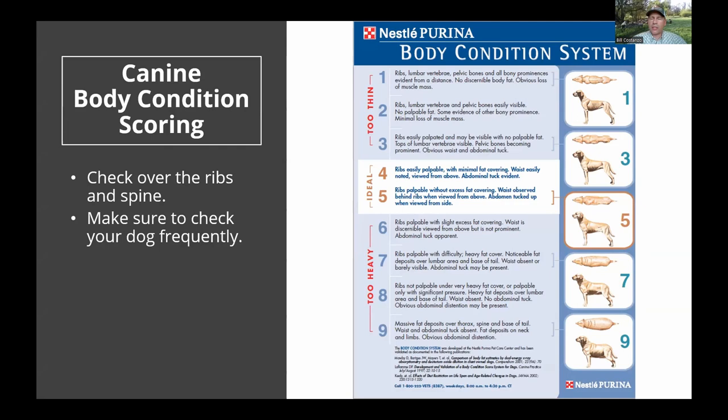Check your double dewclaws in the rear — many LGD breeds have them, and those toenails can grow very fast and actually grow into the toe, causing lameness and requiring a vet visit to remove. Also do a body condition score regularly. People always ask what feed to give and how much — not everyone can afford premium food. What matters is calorie content, not just ingredients. Your dog should be in an ideal score of 4 to 5, similar to how you'd assess livestock over the ribs and spine.